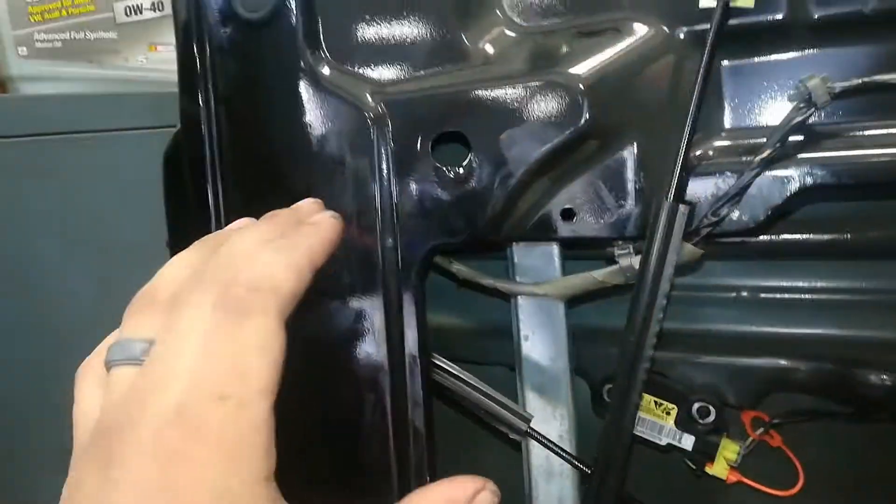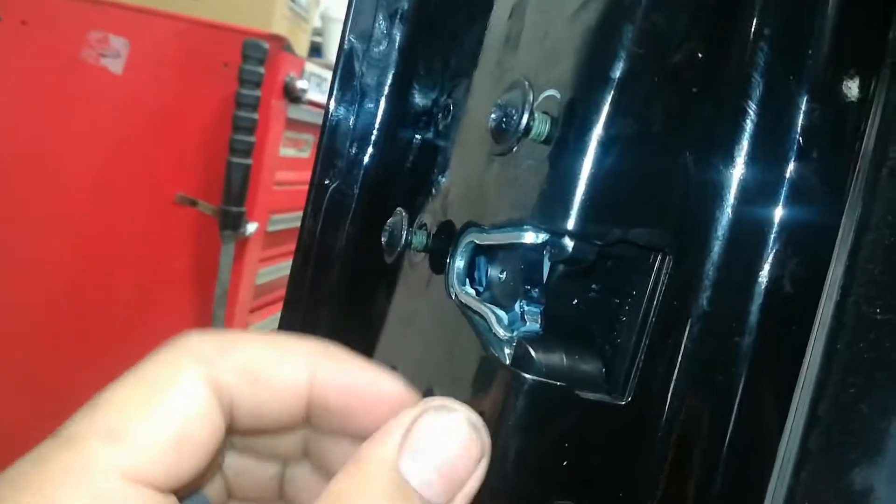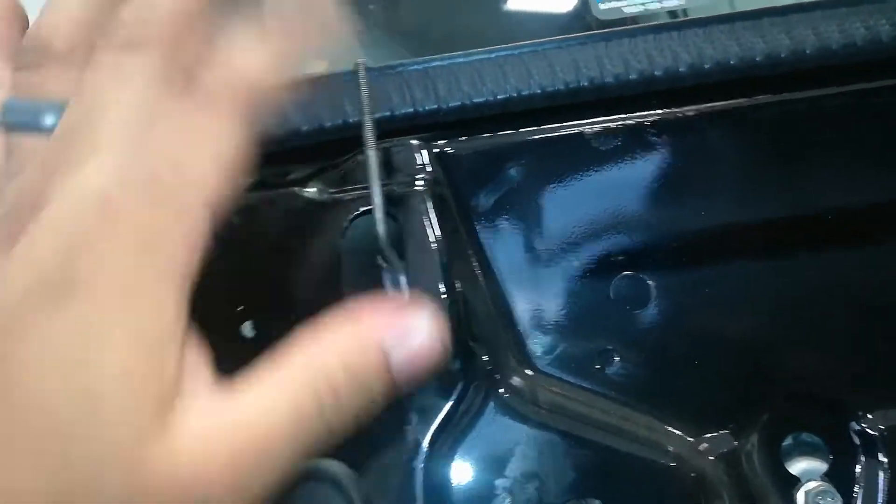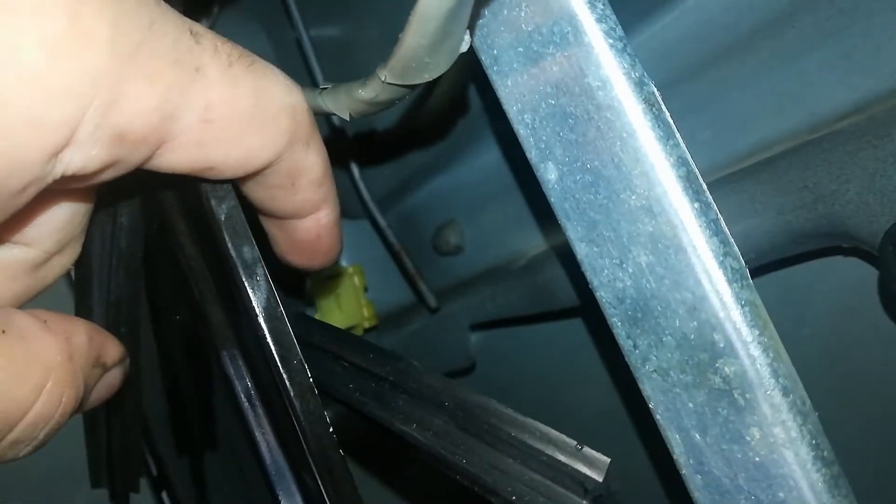At this point, all I've done is set the actuator in place and thread in the T30 Torx screws by hand just to get it in position. I have the rod for the lock stick in the hole it's supposed to go through, and of course the connector is plugged in. From here I can work on getting the rod clipped into the yellow latch.